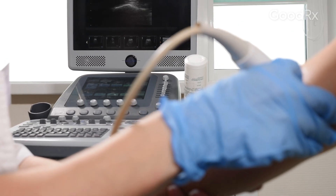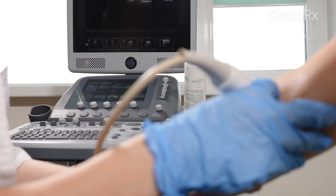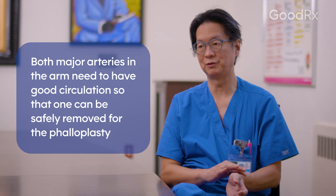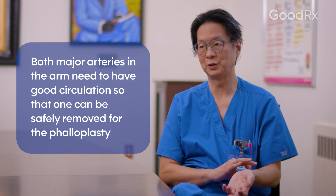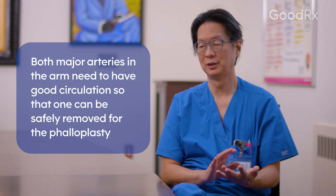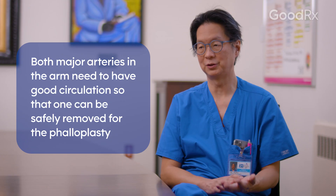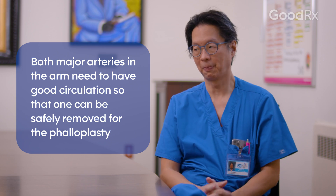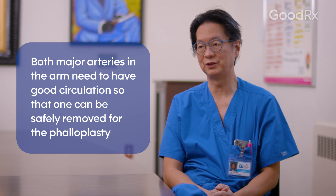We will always check the circulation in the forearm to make sure that they have a dual circulation in both arteries to the hand, because we remove the radial artery and we want to make sure that the one remaining artery — the ulnar artery — is sufficient to provide circulation to the hand. That's a pretty important screening step that we do in all of our radial forearm free flap patients.